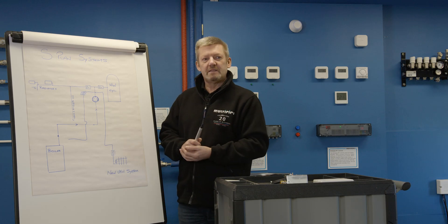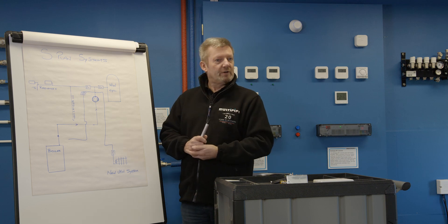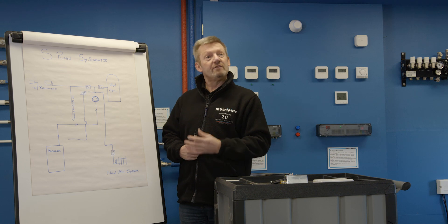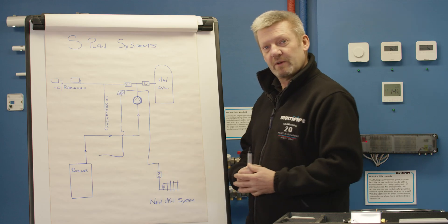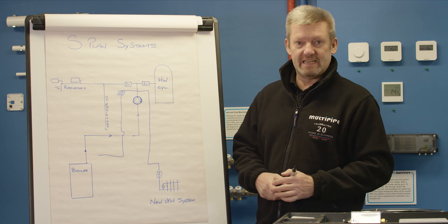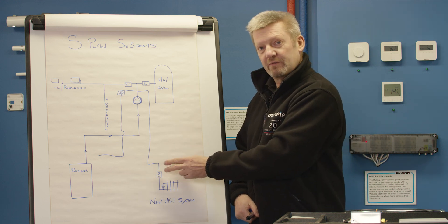With combi boilers it can be a little bit different. If you're just serving underfloor heating off a combi boiler — a combi boiler that serves hot water only — there's no requirement to include zone valves. But if that combi boiler is doing both radiators and underfloor heating, then we would look at zone valves for each of those two different heat emitters.